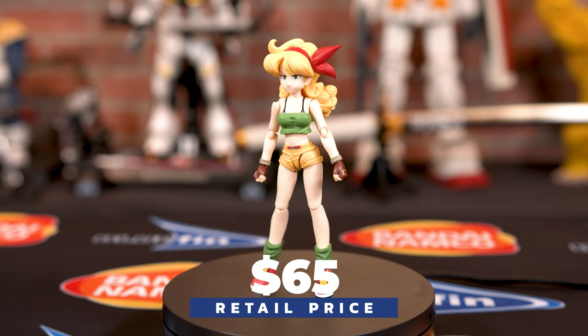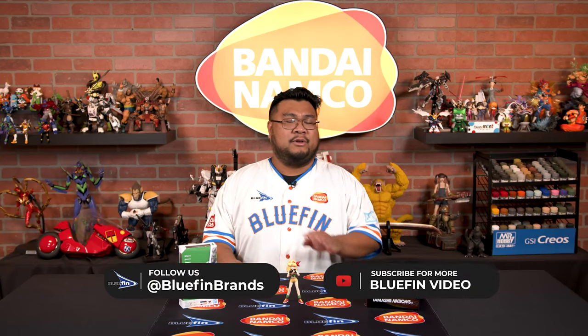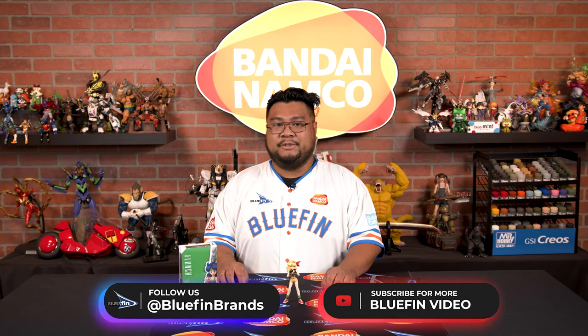Lunch is available for $65 wherever Tamashii Nations items are sold. For more information, follow us at Bluefin Brands across all our social media for more news, announcements, and giveaways. Also check out our YouTube channel at Bluefin Video for more content just like this. Until then, see ya!